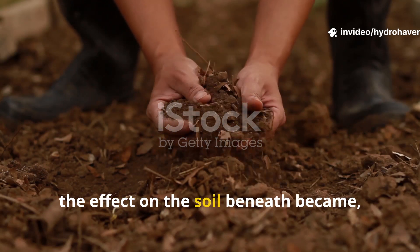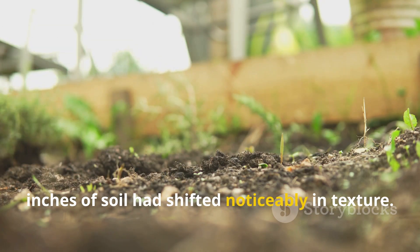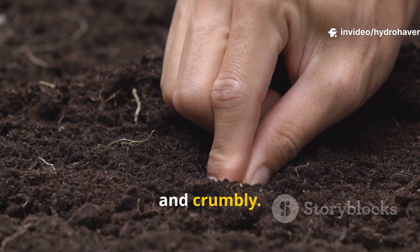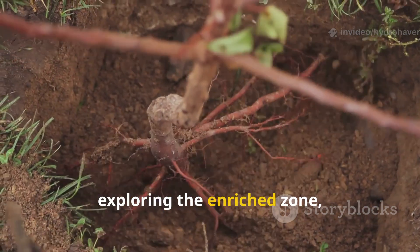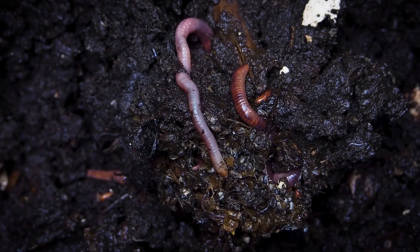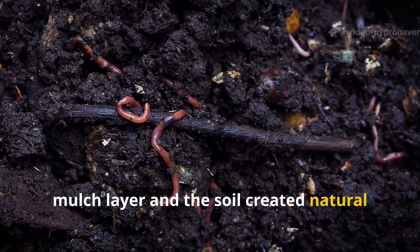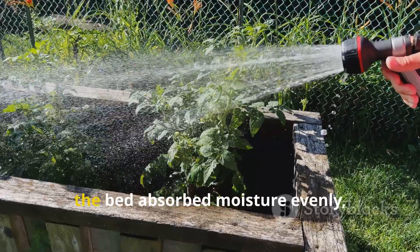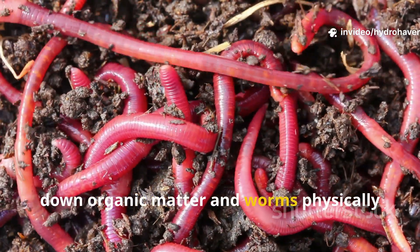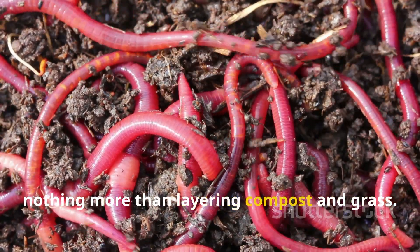By week three, the effect on the soil beneath became impossible to ignore. A hand-dug test showed that the top two inches of soil had shifted noticeably in texture. Where it had previously been compacted and light brown, it was now darker, looser, and crumbly. Roots from nearby plants were already exploring the enriched zone, taking advantage of the improved aeration and available nutrients. Worm tunnels were abundant, creating natural channels for water and oxygen. When watered, the bed absorbed moisture evenly without runoff or pooling. The combined action of microbes breaking down organic matter and worms physically integrating it into the soil was proof of a functioning soil food web, kick-started by nothing more than layering compost and grass.